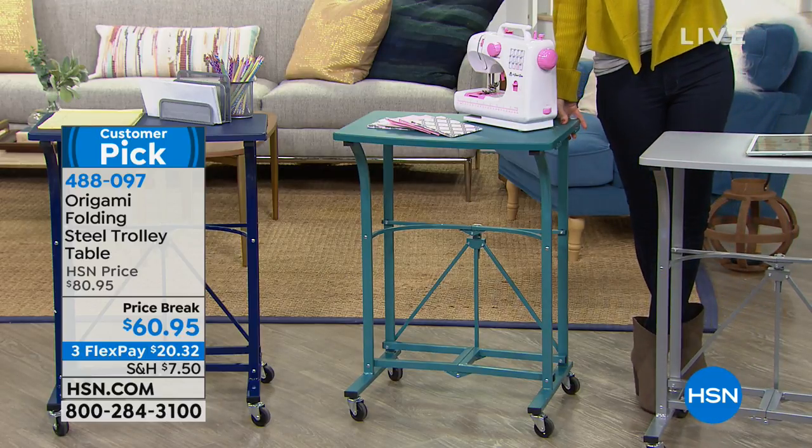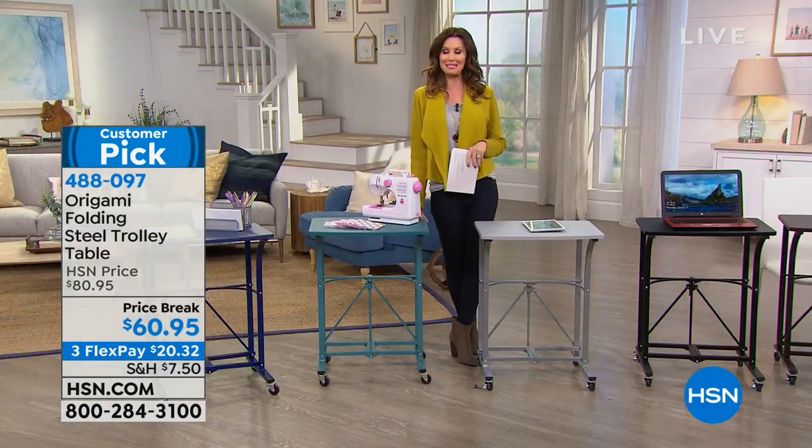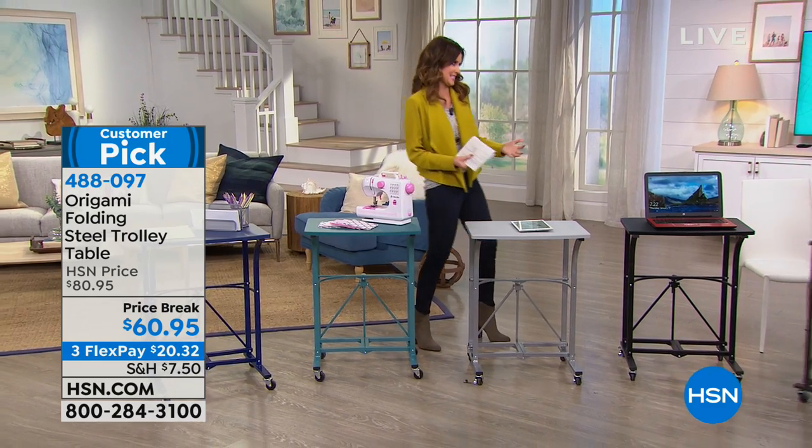She just said this is amazing. In fact, I think she came back and wrote a review — she might be one of the reasons it's a customer pick because it's such a popular item. Love it. Beautiful colors available as well. My guest Tracy Rosa is here to talk about some of the reasons why this is a customer pick.